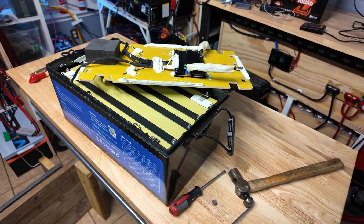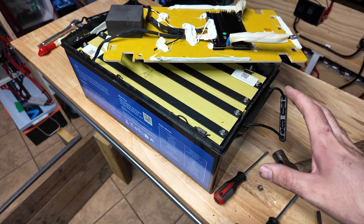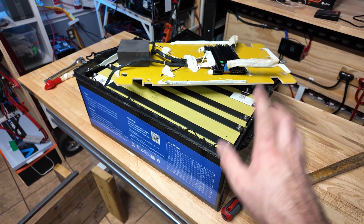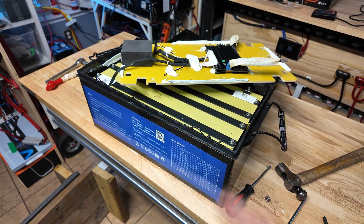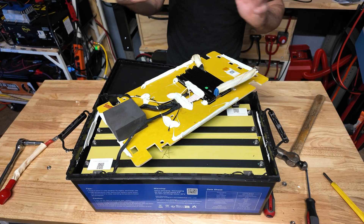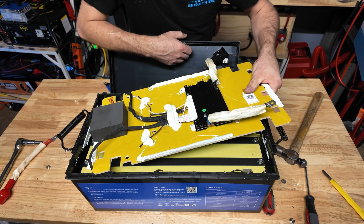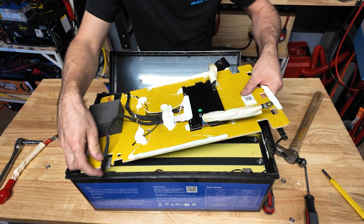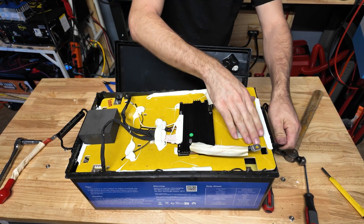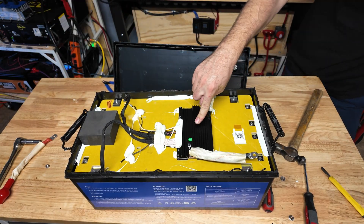Unfortunately I can't go much further than this without possibly destroying the battery, and I really don't want to damage something this expensive. Hopefully you got a good idea of the build quality. Worst case in the future we could cut the whole box off, but I really want to use this as designed. The main negative of this design versus a server rack battery is that there's not much you can easily service inside, though the cells are more compact.